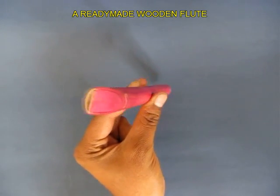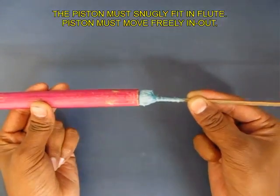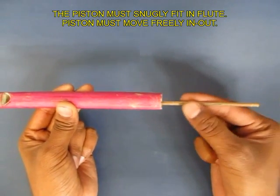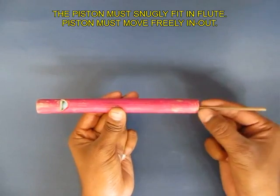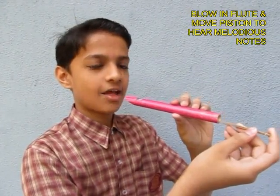This is where you blow from, and this is the end where you push in the piston. It should be a snug fit and move easily in and out. Now all you do is blow from the left end and move the piston inside and out.